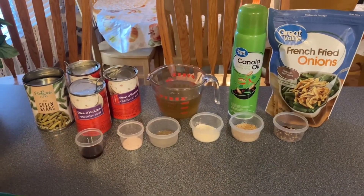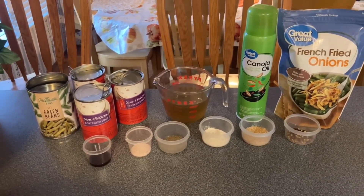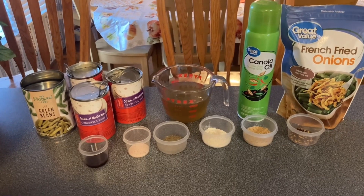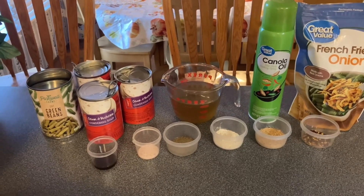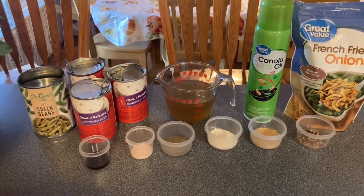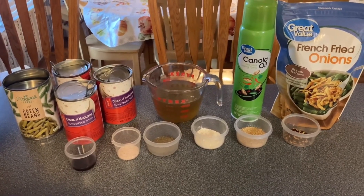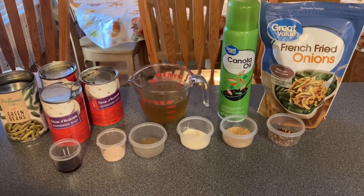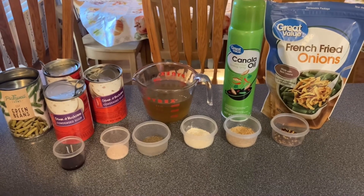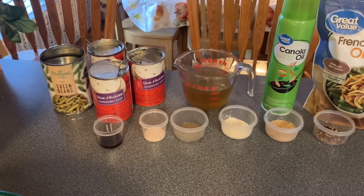Here's what you're going to need for your green bean casserole: seven cans of green beans — you drain the water out of them, and they're 14.5 ounces each. Then we use three cans of cream of mushroom, one can of chicken broth, some oil to spray your pan with, some french fried onions for the top, and one teaspoon of Worcestershire sauce.